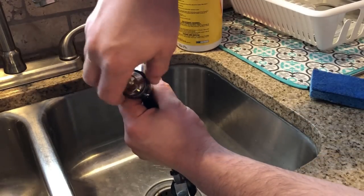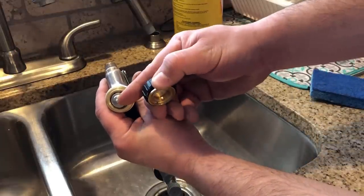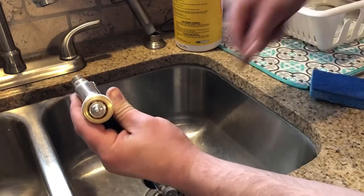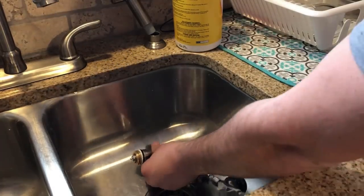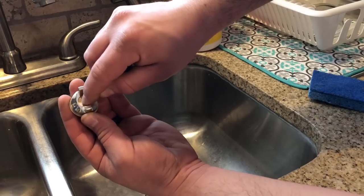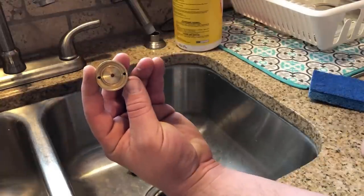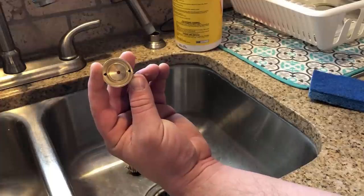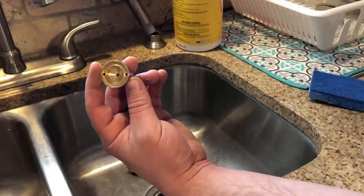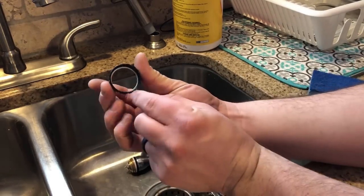Last but not least, unscrew the collar for the tip. You can see where the air comes through and where the paint comes through and gets picked up. Rinse that out and clean it. For the tip itself, there's often dried paint on it and sometimes on the inside — there are little fine holes in there, and if paint dries in those holes you might not be able to get them clean, which will affect the quality of your spray next time. Make sure you clean this really thoroughly.